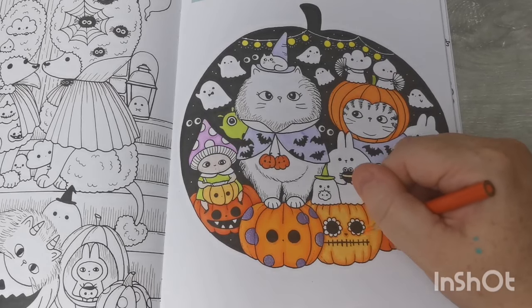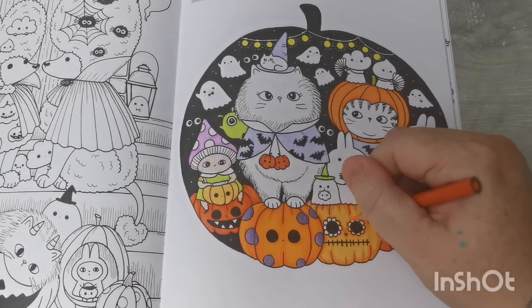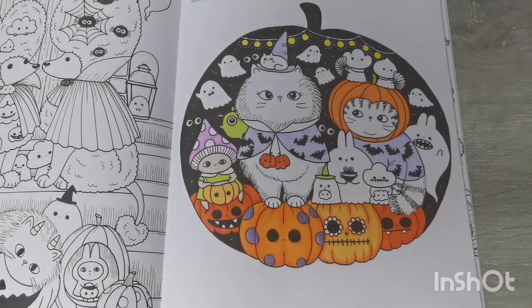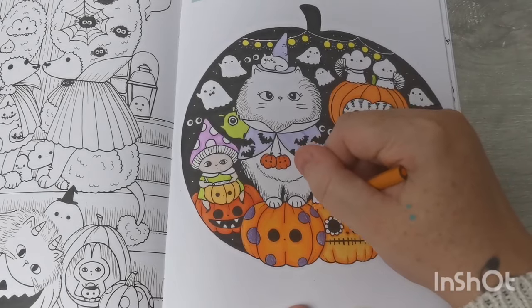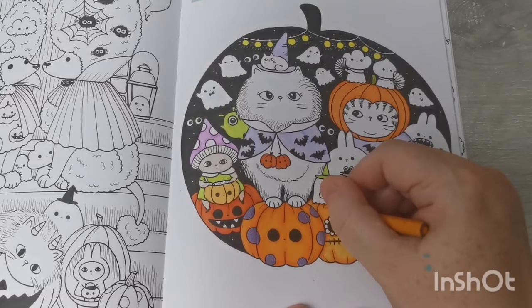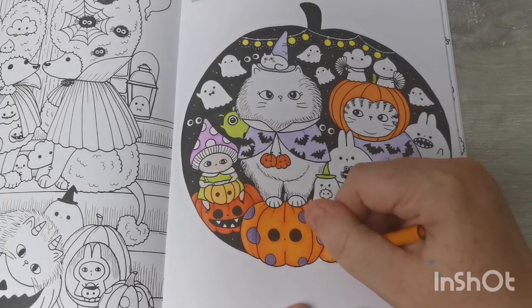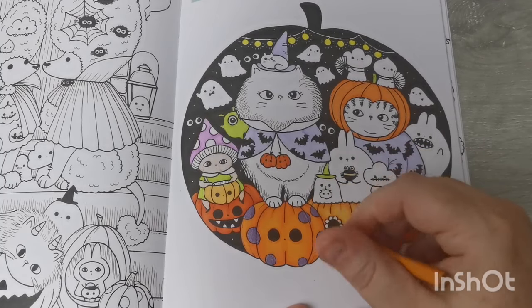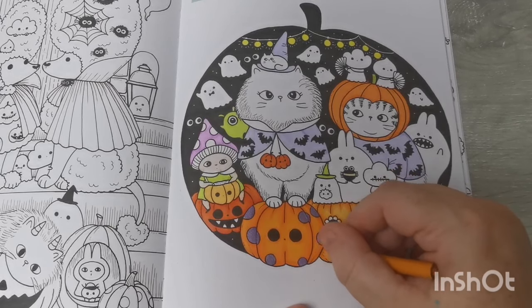I'm just going around the bits on this pumpkin's eyes at the moment. Do you know, I don't think I've ever used Prismacolors in a Lulu Mayo book — I'm not sure I have. I've got to say, I think they're working really, really well. I do struggle with my Black Widows in the Lulu Mayo books though.